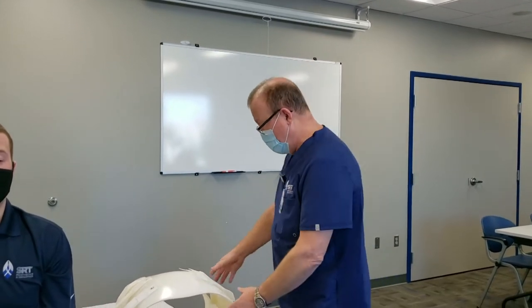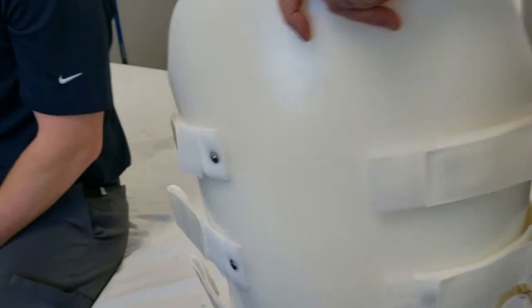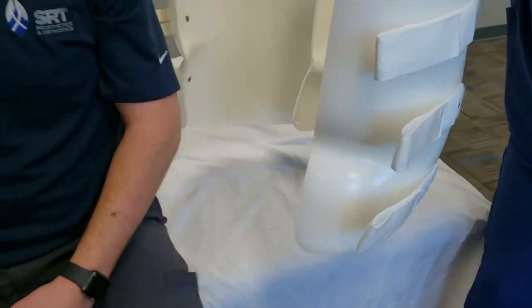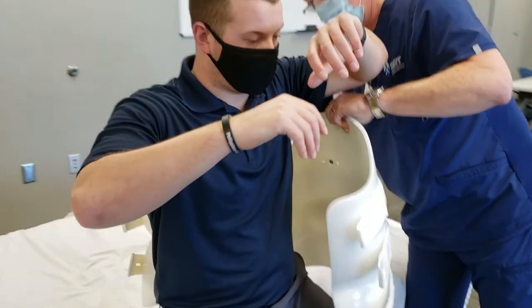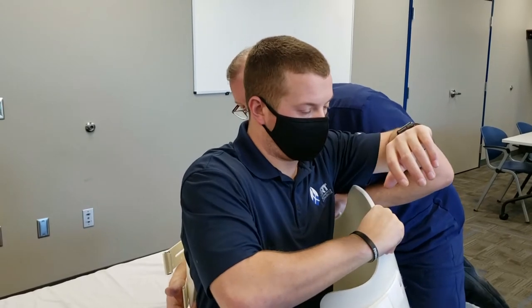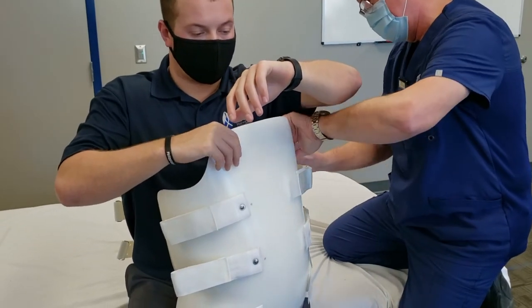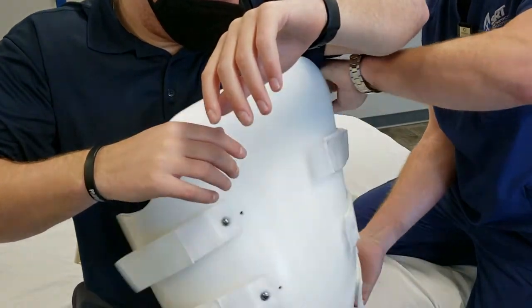Another possible way to don and doff a custom TLSO is seated bedside. This may happen if the patient had a fusion surgery and they're pretty secure with their spinal stability, but we need to protect them during their ADLs. What we would recommend is to leave three straps on one side of the brace fastened, so it can be opened up like a clamshell and brought in from behind the patient. Make sure the waist groove is placed on the hips.